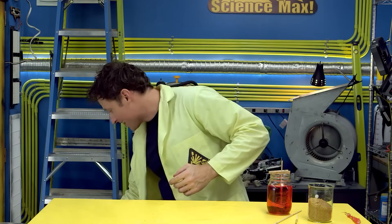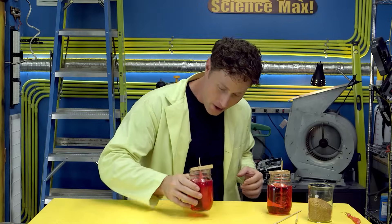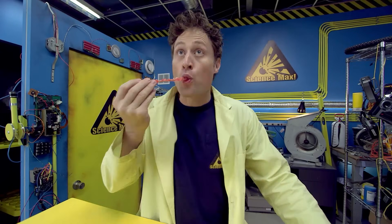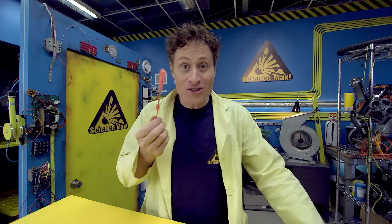No — just kidding. I've already got one standing by. This one has been growing for about seven days. And there you go — rock candy. Delicious science.